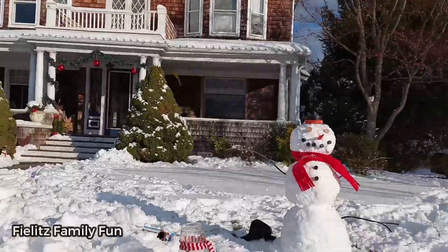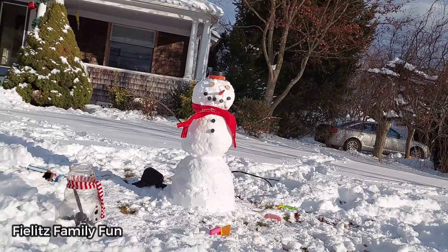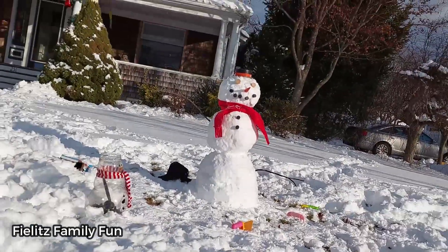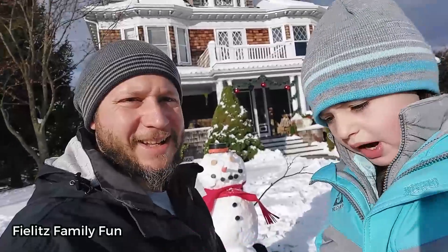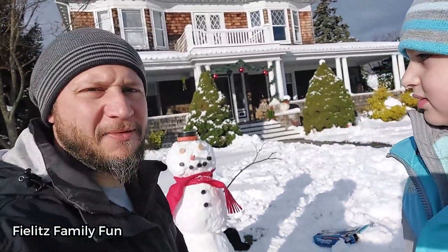How does it look? Here's our snowman, we're done with it. Let's step back and look at it. What do you think? It's good, pretty good. You like that snowman, Max? We did good on her, right? I think we did. That's it for our quick snowman video today.